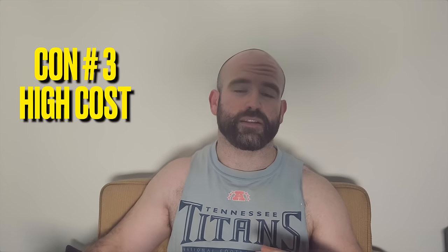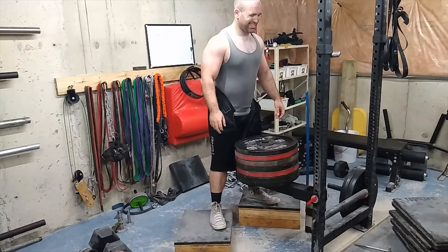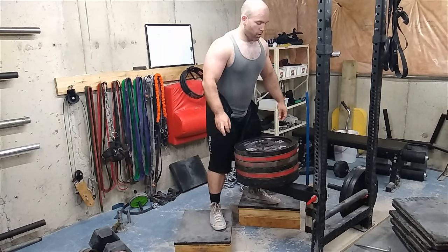Depending on what model you get, it can be pretty expensive for a home gym and can have a pretty big footprint. If you don't have unlimited space in your basement or garage, you're not going to want one of the huge models. I just have a belt squat lever arm that I find really practical for home gyms, but some of the models can be pretty expensive.